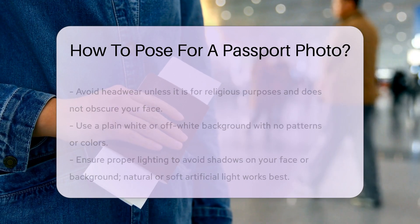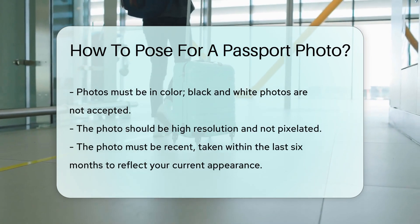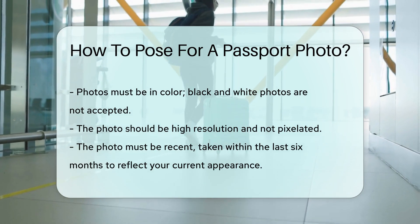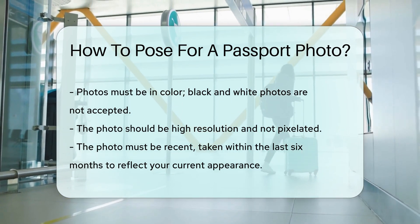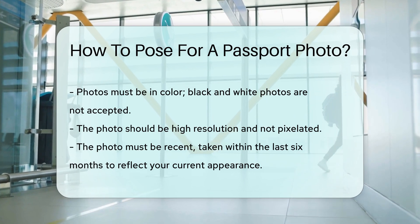Photos should be in color. Black and white photos are not accepted. Ensure the photo is high resolution and not pixelated. The photo must be recent — it should be taken within the last six months. This ensures it reflects your current appearance. Now you know how to pose for a passport photo. Follow these guidelines to ensure your photo meets all requirements.